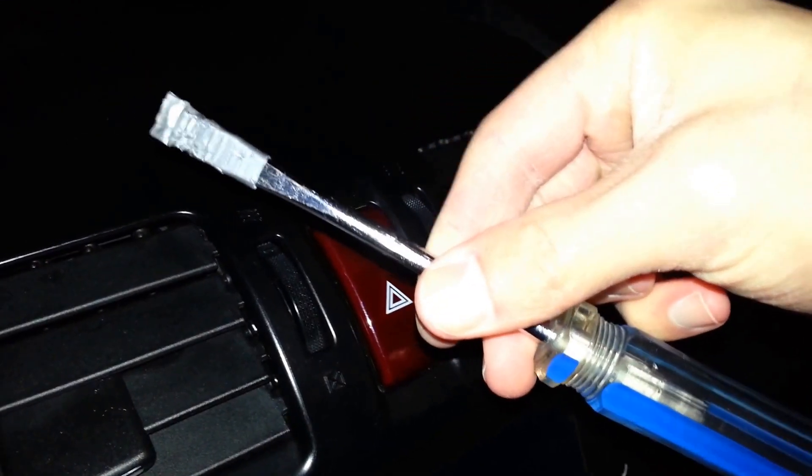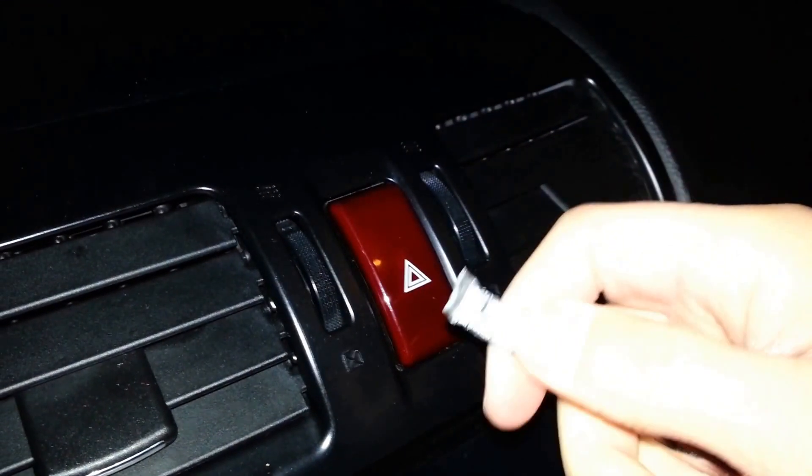First you have to pry open the dash's center console. To do that, use a plastic tool. You can also use a flathead screwdriver with some tape on the tip. Just be sure to be careful not to damage the plastic.